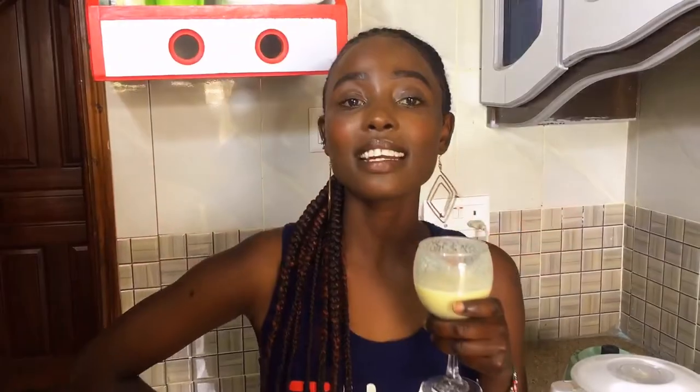Anyway guys, thank you so much for staying along and watching this video till the end. See you on my next episode — don't forget to subscribe, like and hit the notification button. Thank you so much, bye!